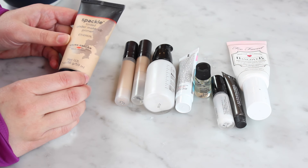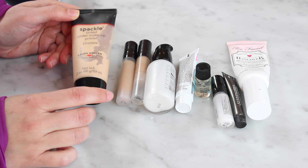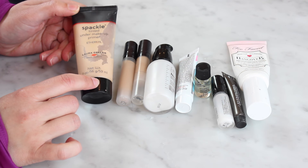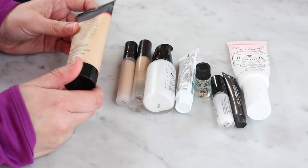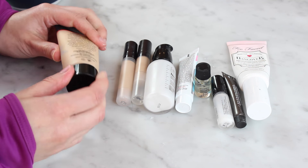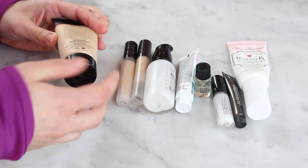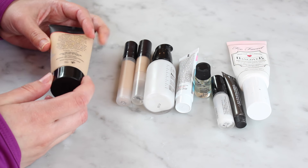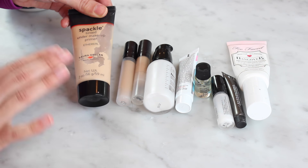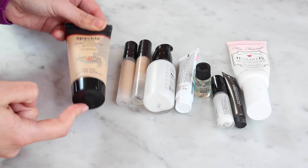The first one I have is the Laura Geller Spackle tinted under makeup primer in Ethereal — this is like a radiant primer. A friend of mine sent me this probably a year ago and I used it for a while. It's nice, but it seems to be kind of separating now. I think it's just a little bit past its prime. I don't know how long she had it before that, but I think I'm just gonna toss this one because it seems to be changing a little bit and I don't want to keep putting it on my face.